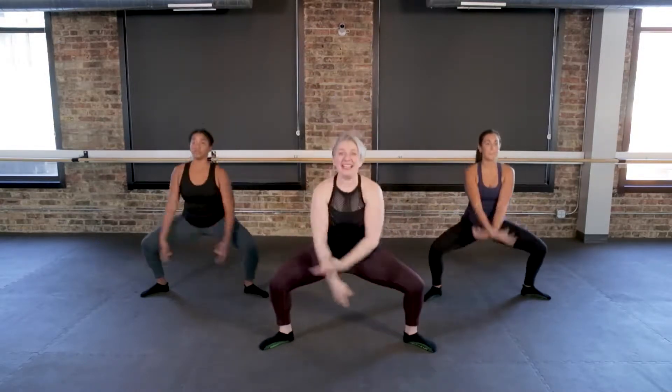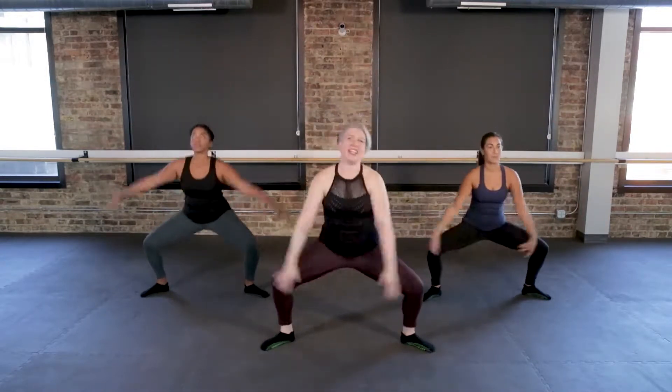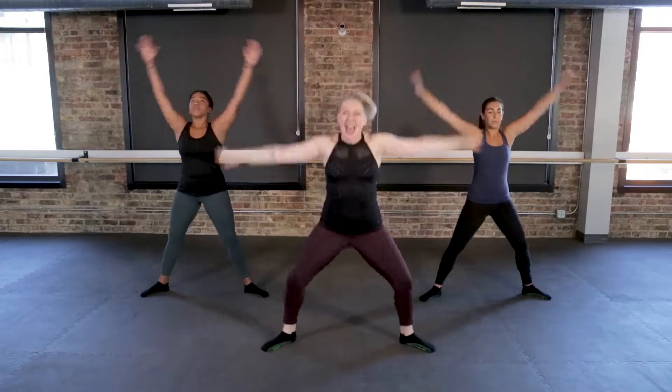Cross your hands in front, plie, inhale, scoop up some positivity. Exhale, push out anything you don't need. One more time like this. Exhale, big double bounce.